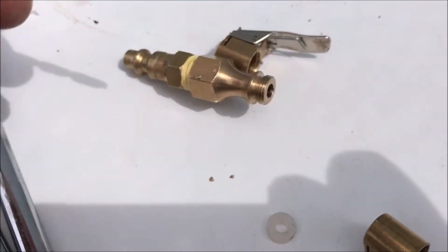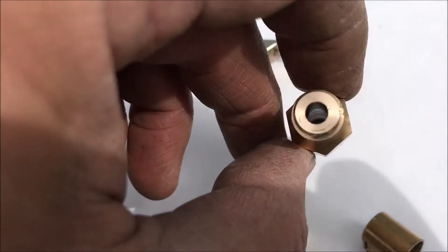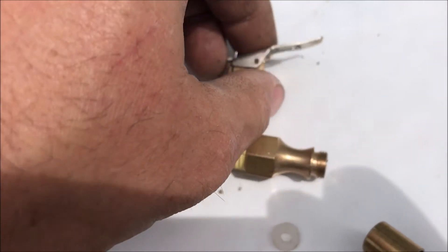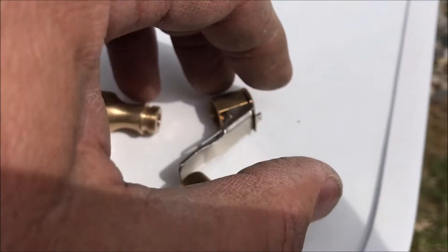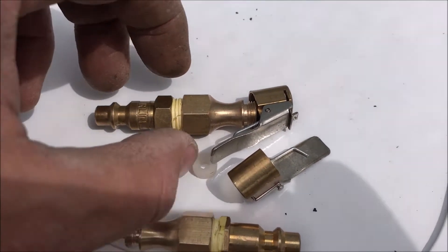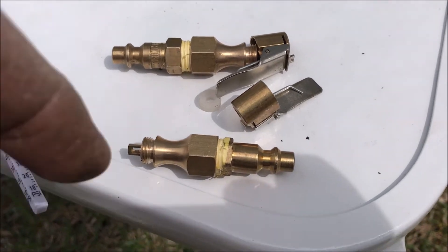Now you can see it's just a straight shot. I put the head back on it so it'll clip on to the valve stem, and when you put this thing on there to seat a tire, it really works great.